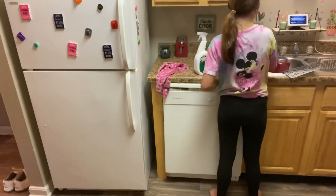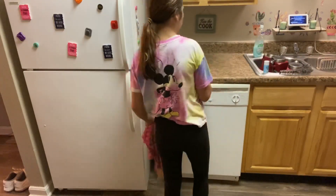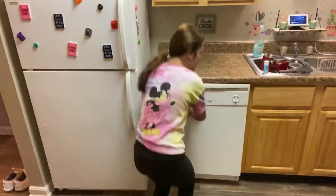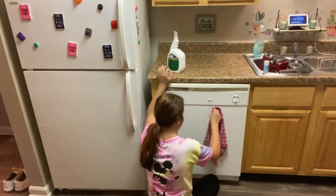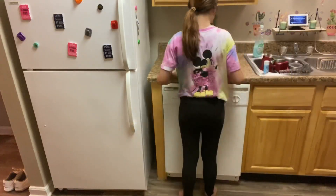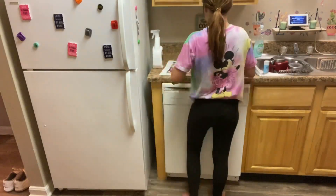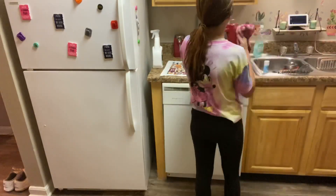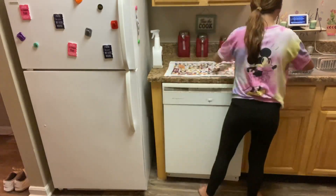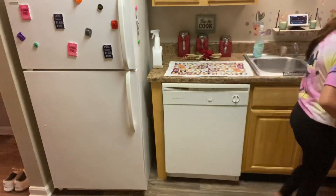Next I am moving on to the countertop beside the sink, taking everything off and wiping it down with the Lysol bleach mixture. I'm also wiping down the dishwasher just because you gotta wipe down everything. I'm putting down a fall decorative towelette and putting everything my mom had back up there. I actually love the way she decorates and has everything set up nice and neat.